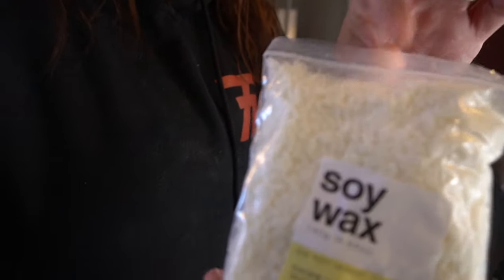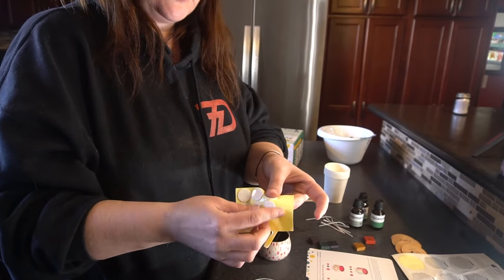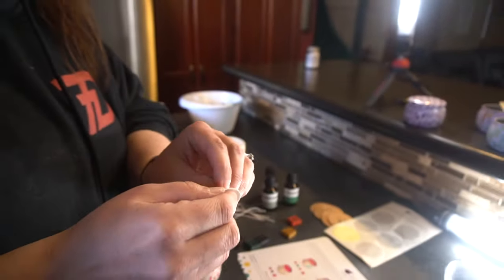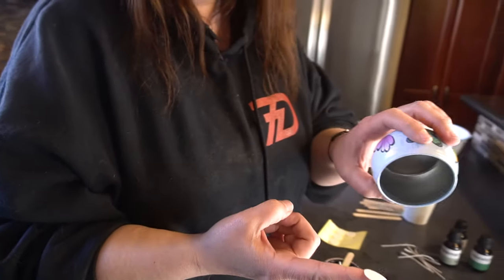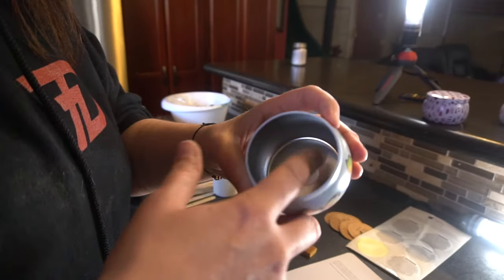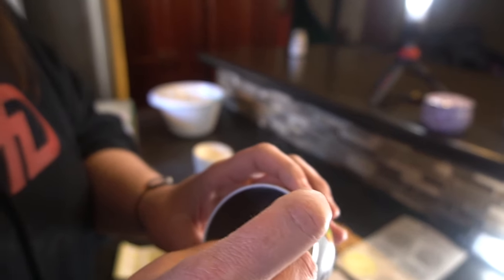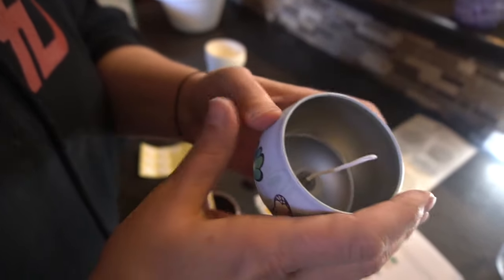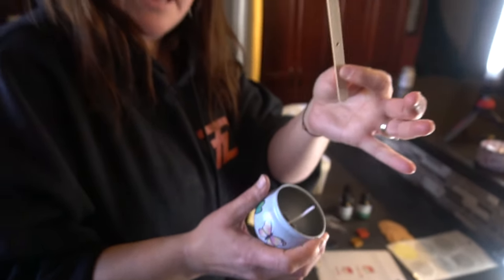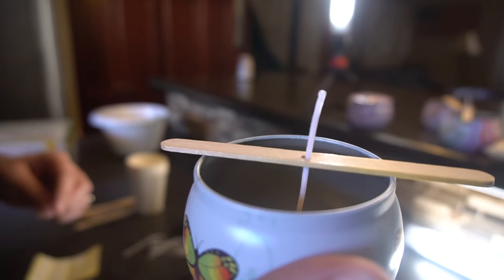You're going to take your wick — they give you everything you need — and then these little tiny dots which are sticky on both sides. You just peel the back, then take it and put it directly in the center. Try to get it as close to the center as you can. Then you take your wick and stick that in there, push it on really well. Then they give you these little popsicle sticks with holes in them. Put it right over the top — this will ensure that when you pour your wax in, your candle stays nice and straight.